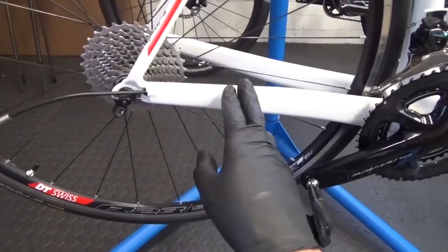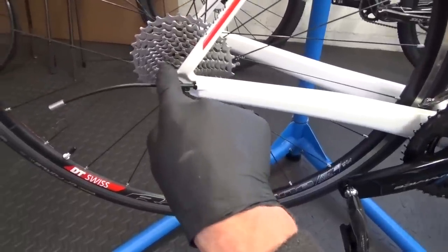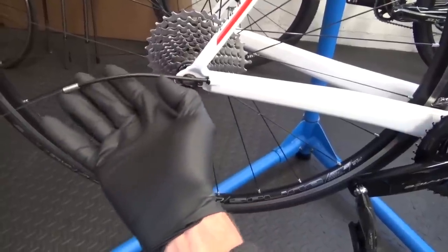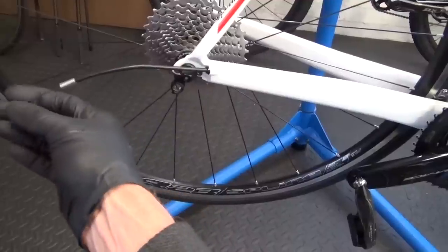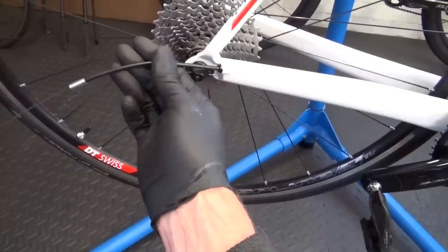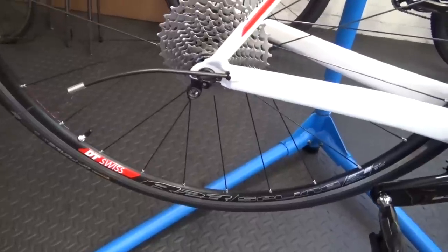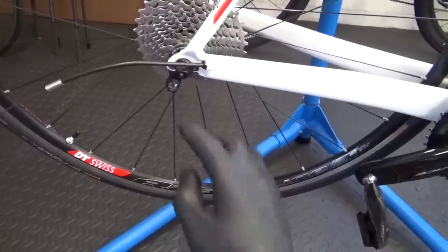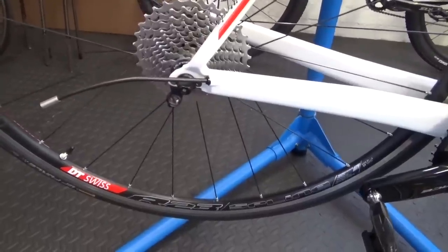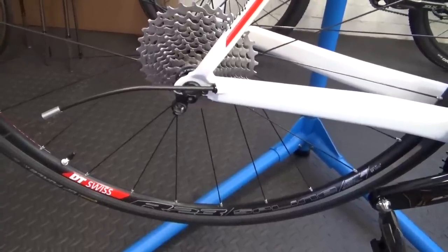The first step is to remove your chain from your bike, then make sure you've shifted down to the 11 at the back before you remove your rear derailleur. If you know how old your outer and inner cables are you could keep them, but if you're not sure it's beneficial to fit new outers and an inner cable as it helps with the overall shifting. Put a little bit of grease on your thread and we'll get a 5mm hex head and mount the derailleur on.